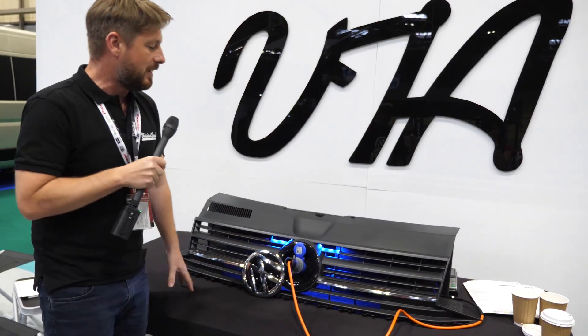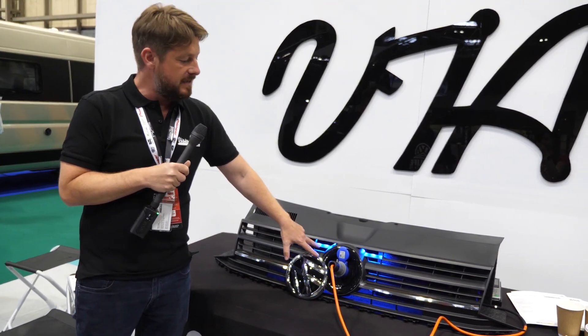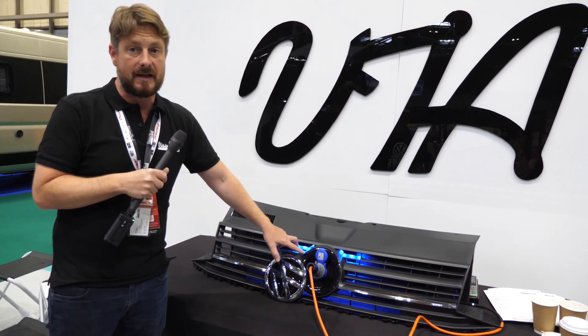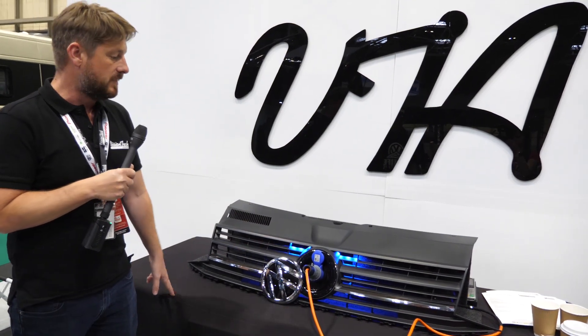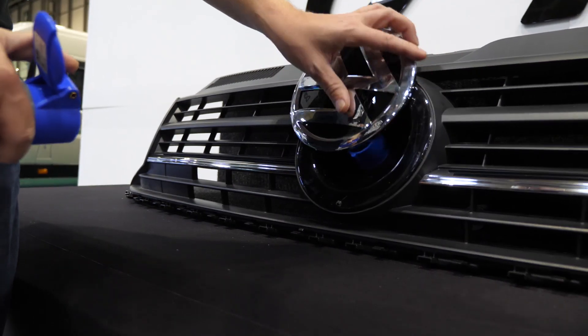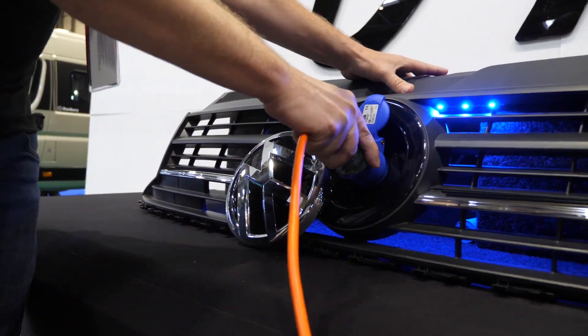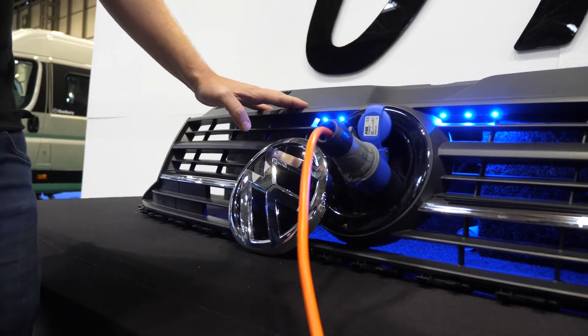Once that's plugged in, you've got the lights there to let you know you're charging. We also do an EV Type 2 connector so you can charge the vehicle from vehicle charging points. The advantage of this is that you don't have to have something under the bumper, so you're not going to have to kneel down in the wet grass.